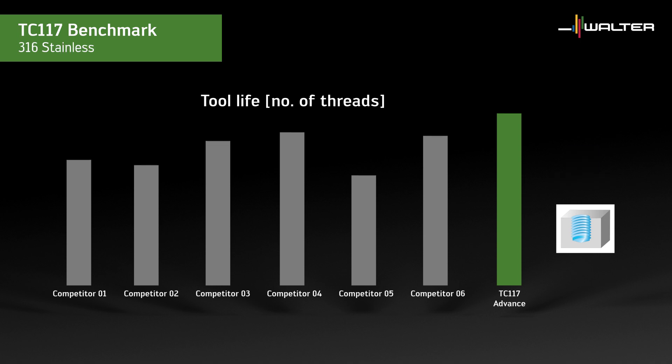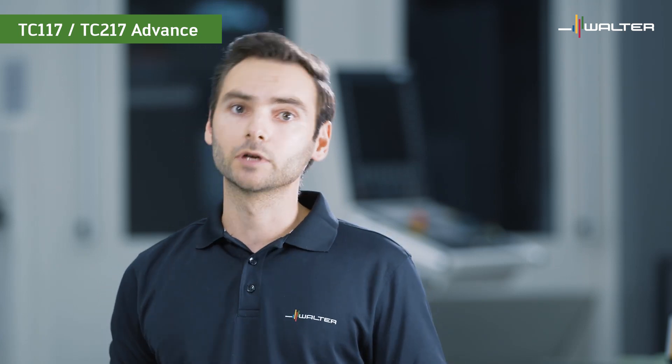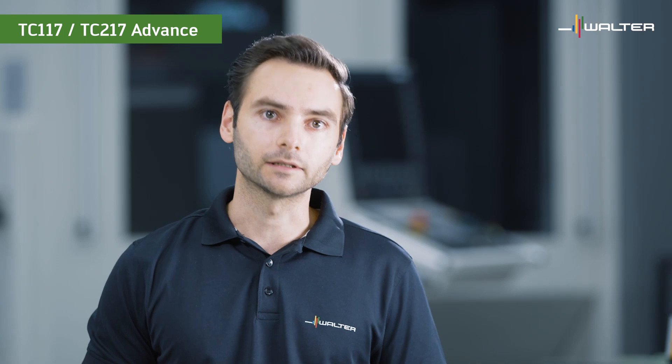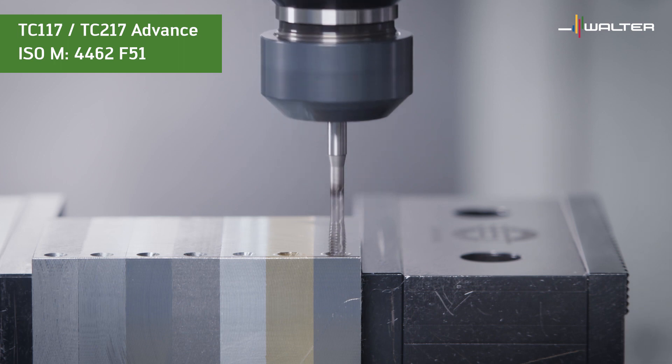But if we look at the benchmark test for 316 stainless, the picture changes. While the performance of most competitors drops, the performance of the TC117 remains on a great level. It is easy to make a tool that performs great in steel, but it is hard to make a tool that performs great in both steel and stainless steel, because these materials have very different characteristics. The TC117 and TC217 taps not only work great in common stainless steels like 304 or 316, they also cover demanding materials like duplex stainless steels — here we machine a 4462 grade F51.